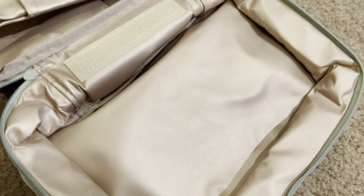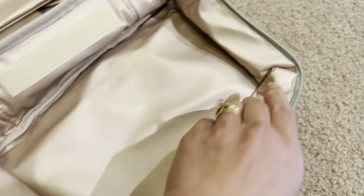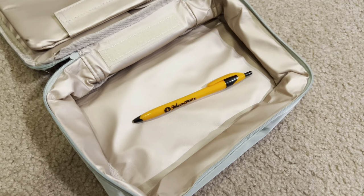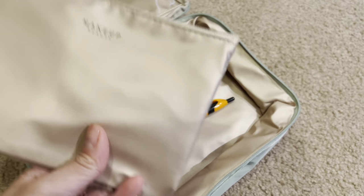Inside is this gold color, and we have just this side here, which is a plain pocket. I'll put a pen in there for size. Then it has this makeup bag here.